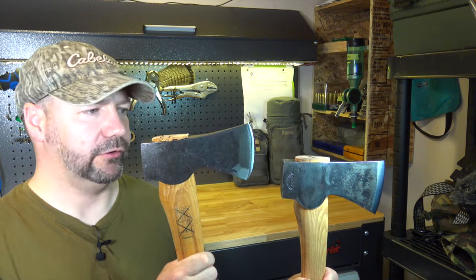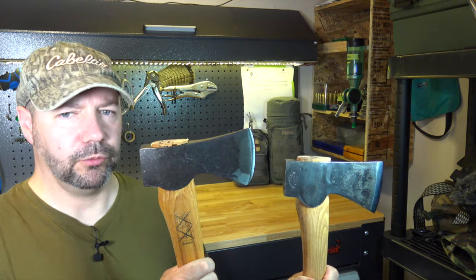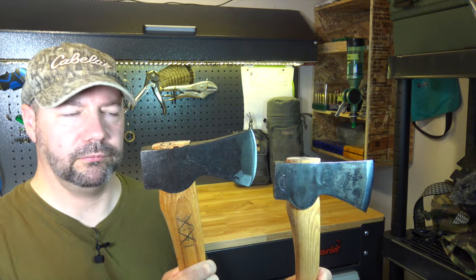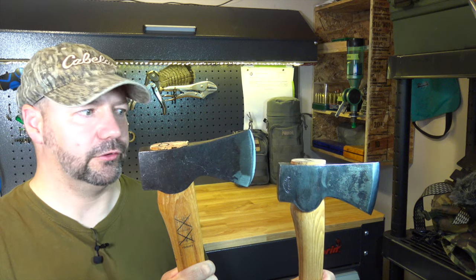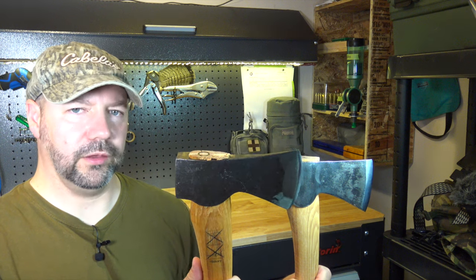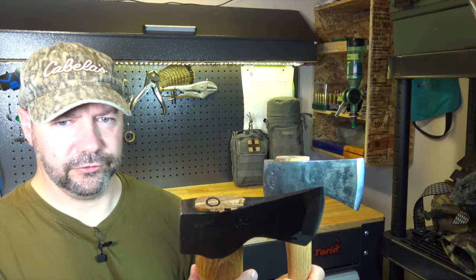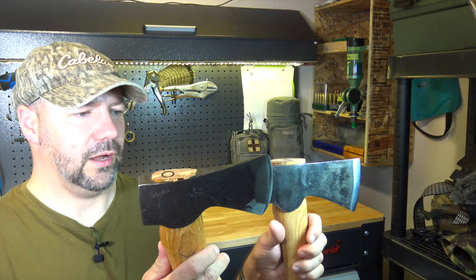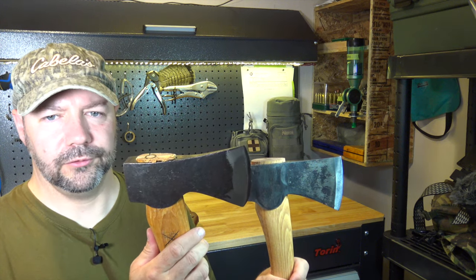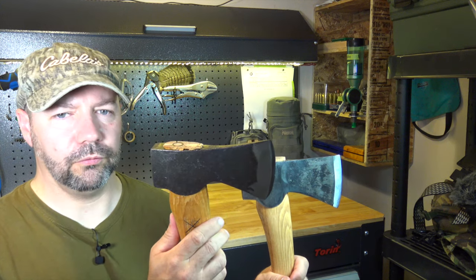So for the $55 price difference — if I had to choose one of these axes, I would certainly choose the Grand Force Brooks, despite the $55 additional cost. If I had bought the Husqvarna I would be very disappointed because of just the finish — there's a lot of work to be done to this axe in order to make it efficient. The grind is awful.